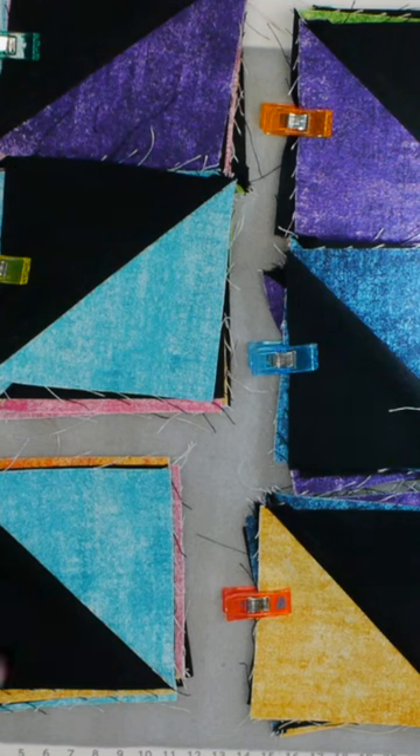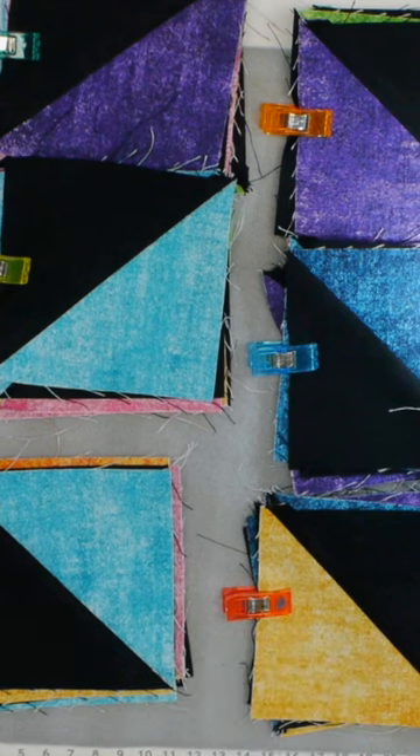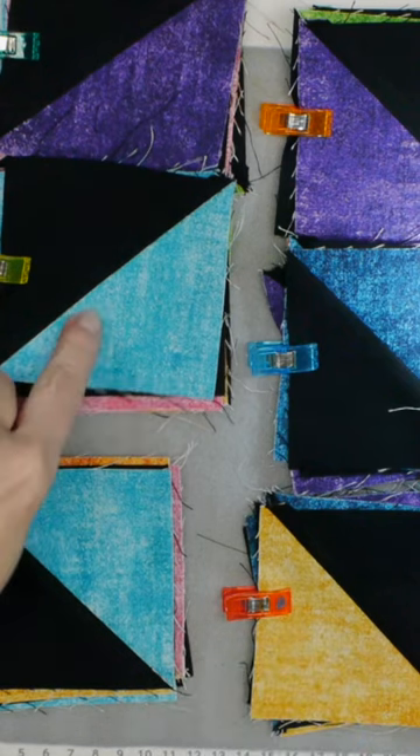I'm going to put the first two together of each of these rows, chain piecing as I go, and then from then on we'll just be adding one from each of those rows as we go down. Harder to describe — you'll get it when I show you how to do that, which is what I'm going to do next. So, we're going to sew.